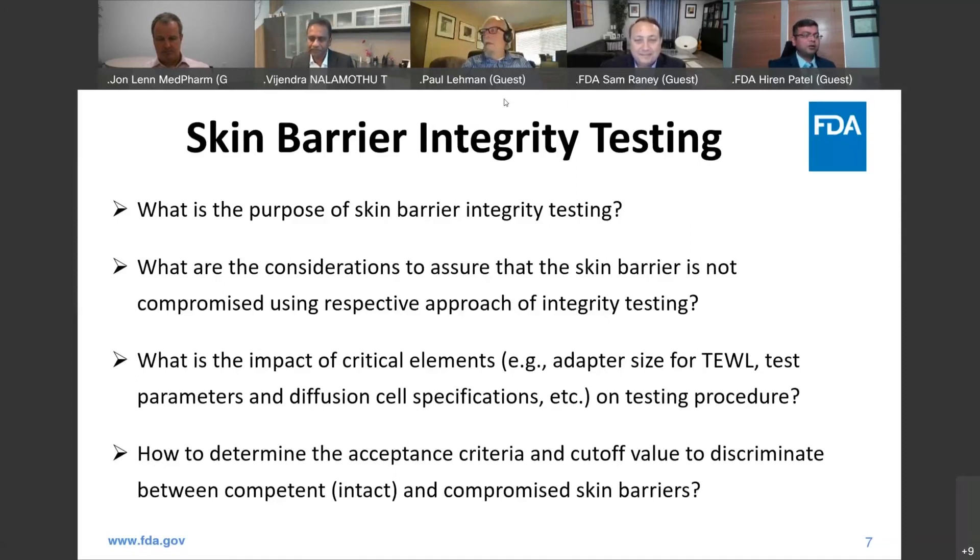One question I have: we've been talking about pre-study skin barrier integrity testing. On numerous occasions, we've seen protocols that include post-study skin barrier integrity testing and use that as justification to eliminate that cell or that particular replicate. What are some thoughts on post-study skin barrier integrity testing?